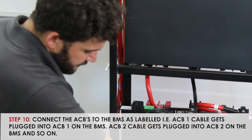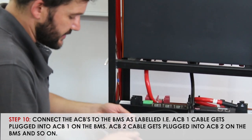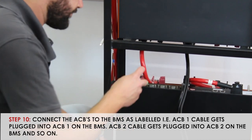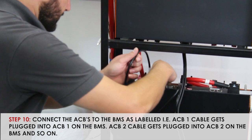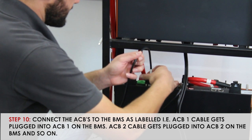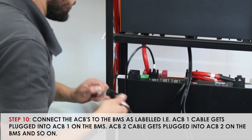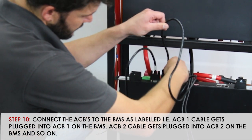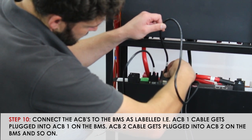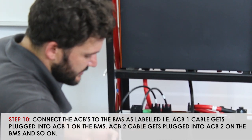Moving on to Step 10, you'll start with Battery 1 — they're clearly marked ACB 1 and 2. You'll follow this sequence into the BMS. Again, making sure to insert the plug properly to avoid damaging or bending pins. From Battery 2, connect ACB 3 and 4.